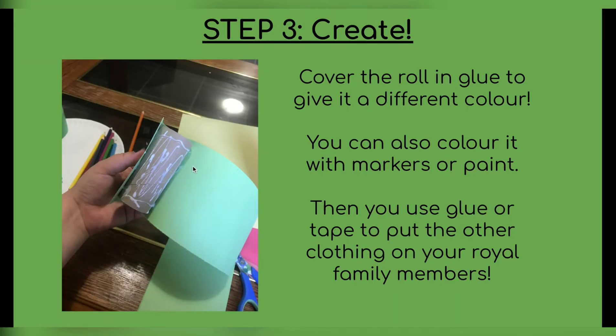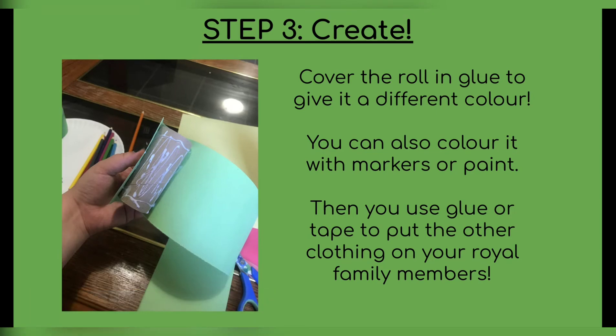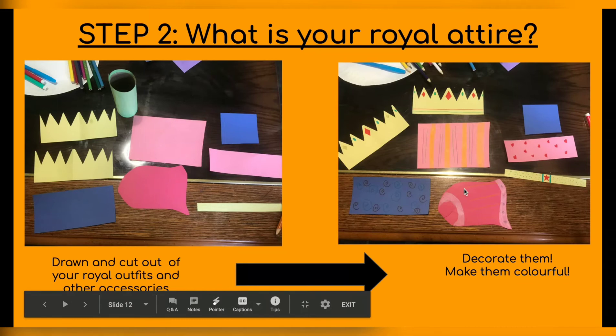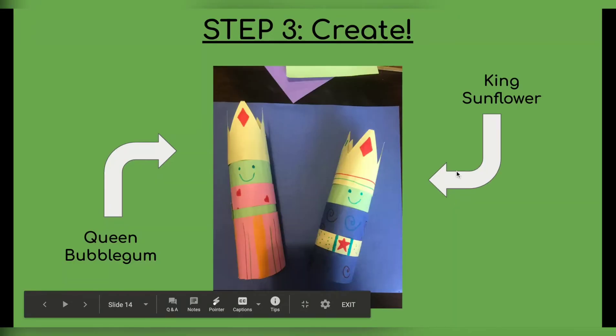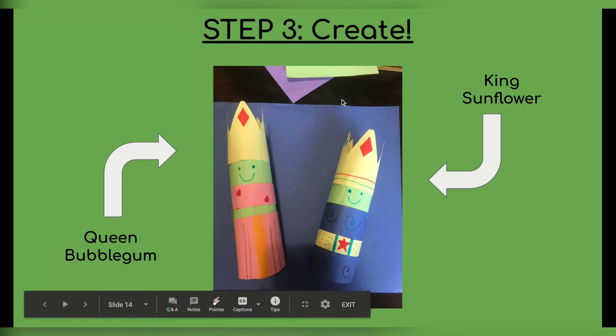To create it — our royal family is actually from outer space, I forgot to mention that part. So they're going to be green, like aliens. I decided to cover them in green construction paper. First I put glue all over the roll, then I just folded the paper onto it and held it for a minute so it could dry. But if you don't have construction paper, you can also color it with markers, maybe even paint. Then you're going to use glue and tape to glue on the clothing to your family members. I put all these different items onto the King and Queen — this is Queen Bubblegum and King Sunflower of our planet, and they are having a wonderfully royal day.